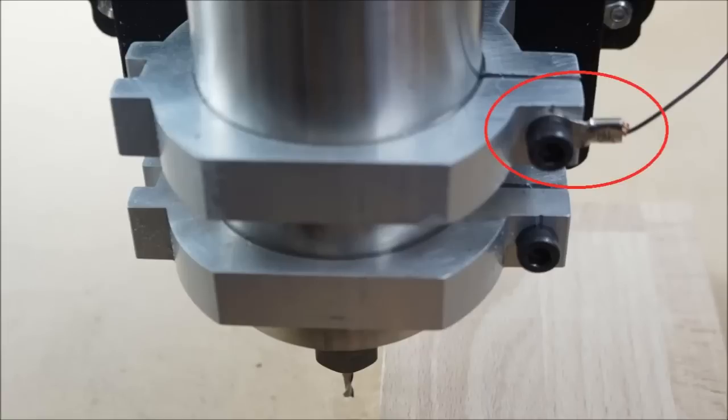The tape acts as a switch and is connected to ESLCAM's probe input with an alligator clip. The other part of the switch is the tool itself, connected to ground. In my case I have just grounded the spindle housing, which conveniently also grounds the tool itself. If this is not the case on your machine, use an alligator clip to ground the tool.